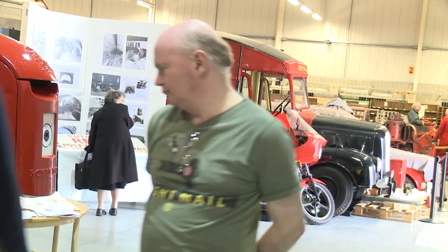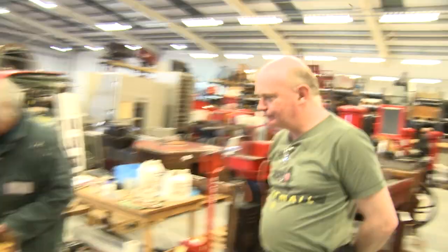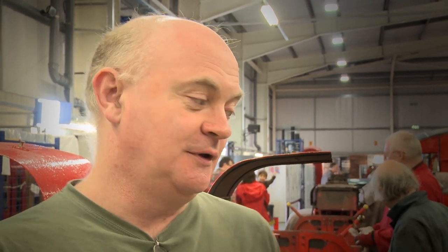Mail Rail, obviously being the post office's own underground railway, is quite unique, not just in the UK but around the world. The fact that the system is mothballed and has been since 2003 means I've never actually been able to see it in situ, so the opportunity to come to Debden to meet the restoring team and to see the new vehicles which have been recovered is one that I've been anticipating for some time.